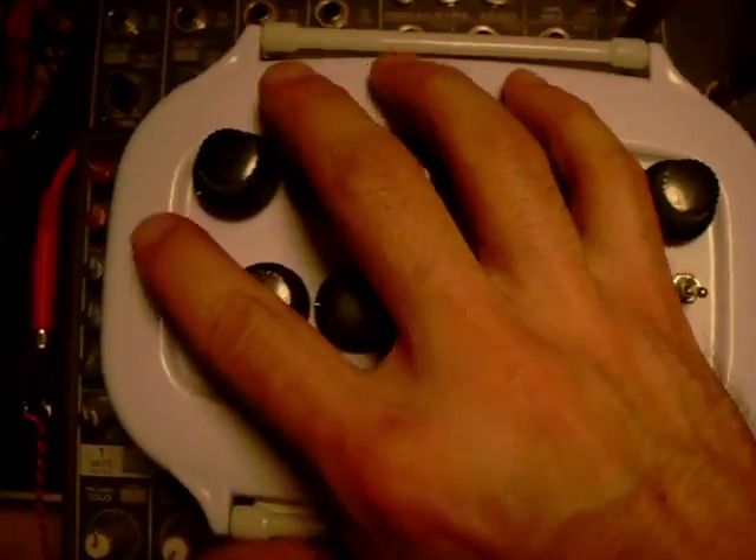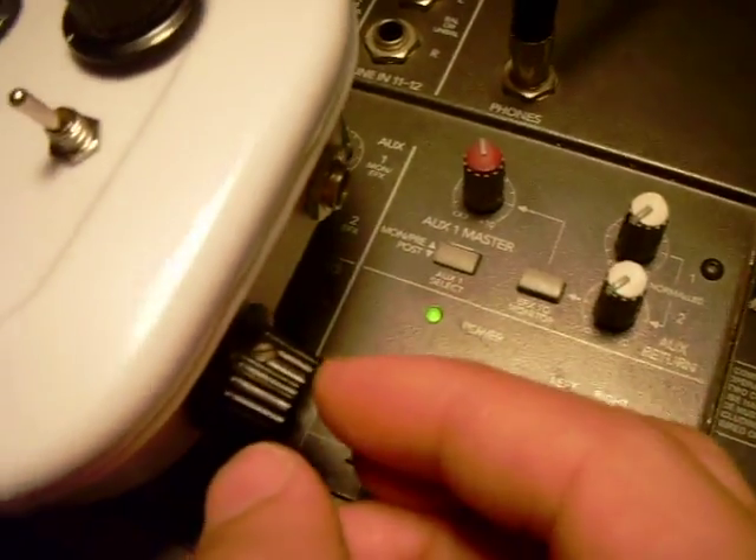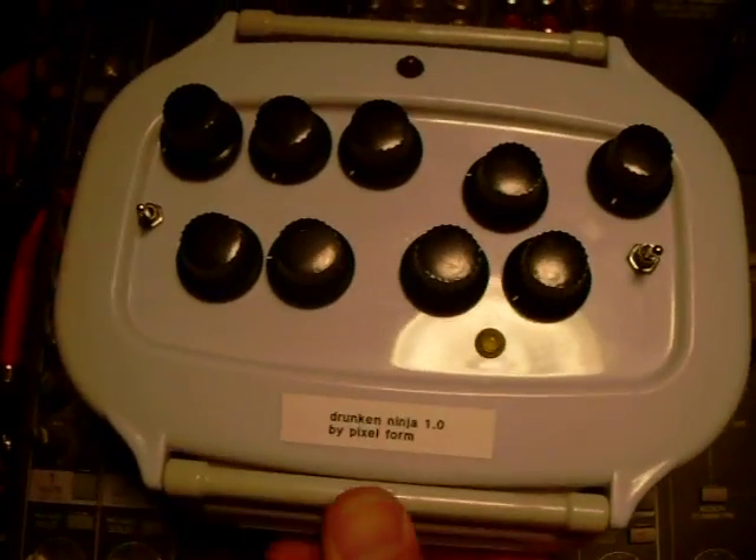So let's just take a quick look under the hood. There's the output here, and there's the volume knob on the output. Alright, so let's get to the under the hood business.